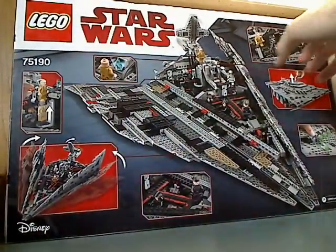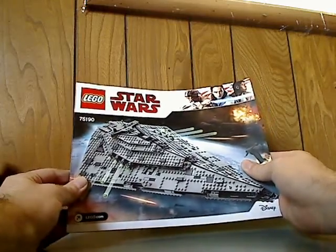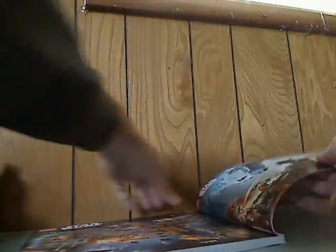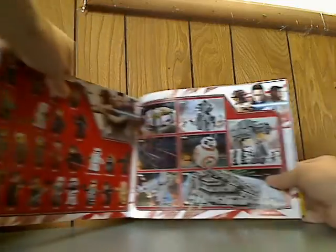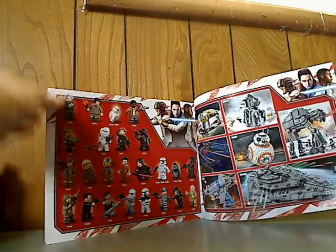Let me flip to the back. You can see it all opened up and all the features of it. On to the booklet — same picture as on the front of the box. On the back, how to win on the online survey. There's a little promotional poster showing it colliding with the Resistance Bomber, and the first wave of Last Jedi sets, which I have previously reviewed, along with all the minifigures included with them.